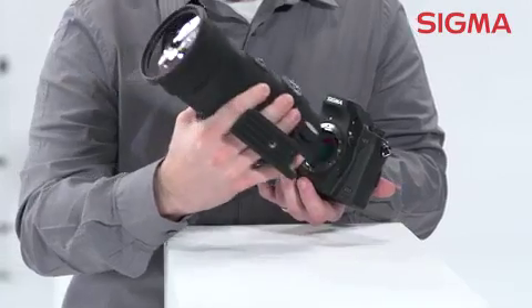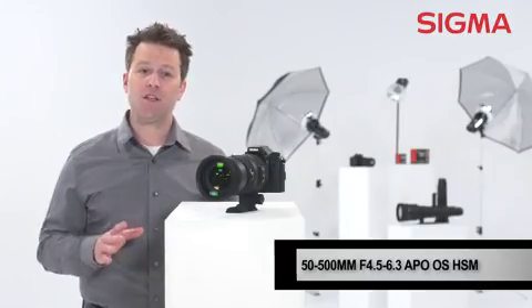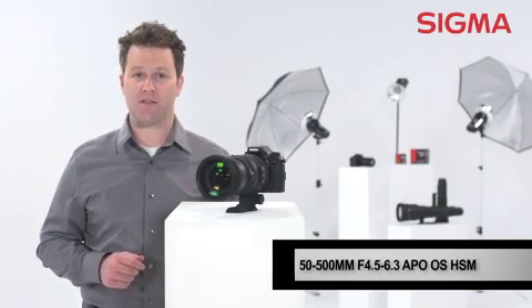And all this versatility comes in a compact package too. It's under nine inches long and just about four and a half pounds, making this a great option for backpackers.